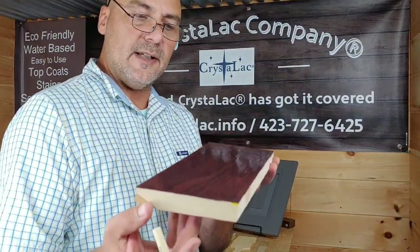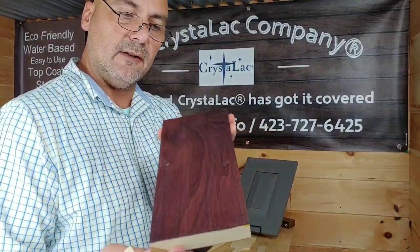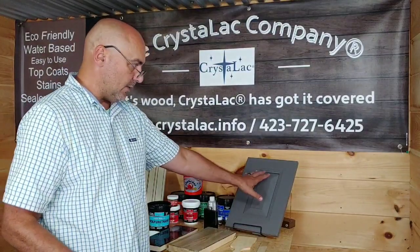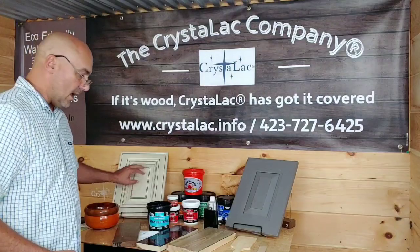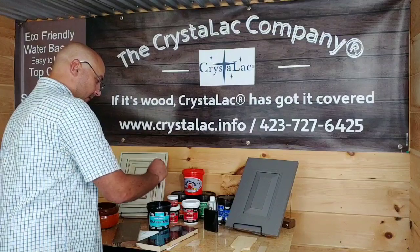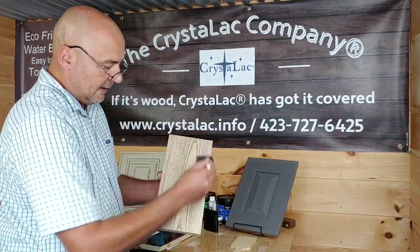You can already see it's perfectly clear — all those bubbles, all the lines, everything are already coming out of it. This piece is top coated with the satin finish, and this one has a semi-gloss on it. So, again, I'll go through it one more time: dip, drip, nice even thin coats.